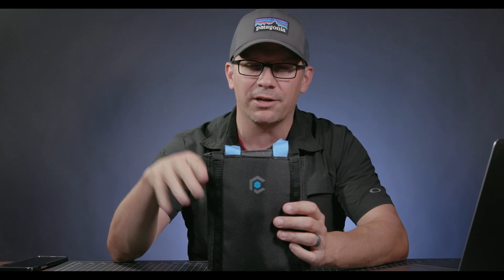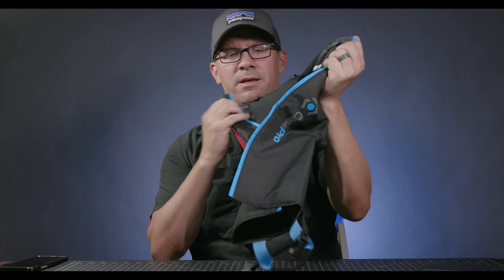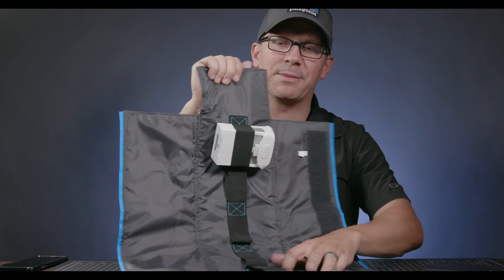This is a Case Pro — I reviewed it previously, link is below. This is their battery wrap. It's useful for when you're traveling around town or traveling on a plane where you can't check your batteries — you need to carry them on. It's just a way to keep your batteries organized and not loose. It opens up like this and there's a nice Velcro attachment. You've got four batteries in here, then it rolls up nice, protects them, and keeps them organized.